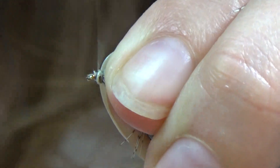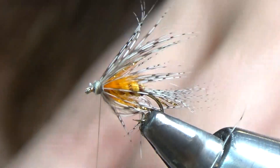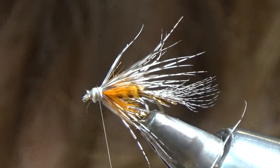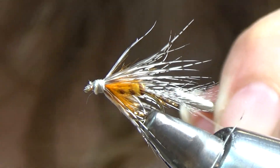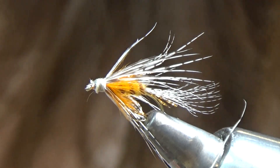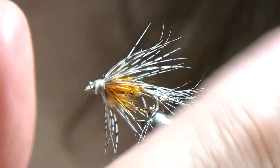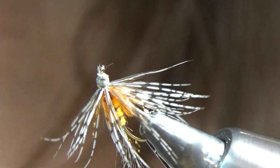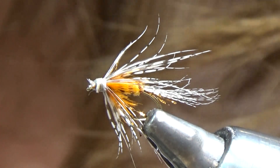Very nice. Make a head with my thread, then get my whip finisher in here and put a few good knots in. Very easy — not difficult at all. I love using this fly trailing behind a caddis. So there it is — there is our Shakey Beely. Very nice.